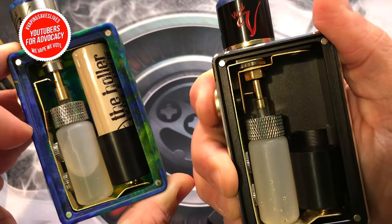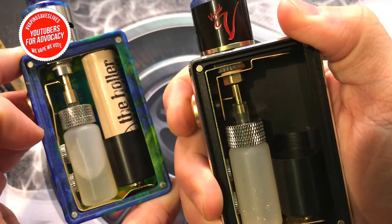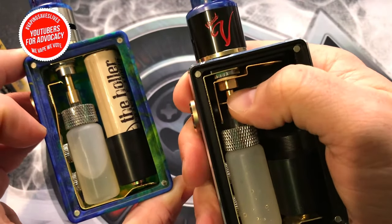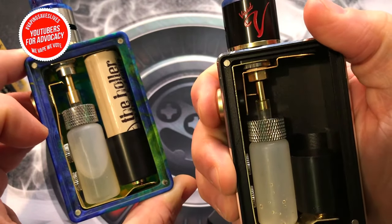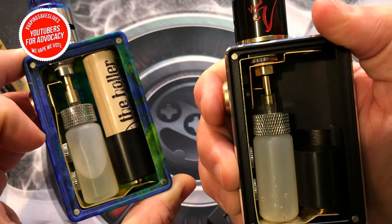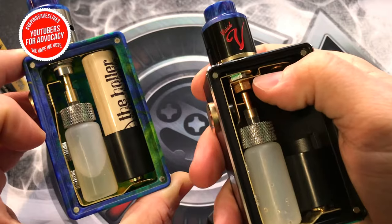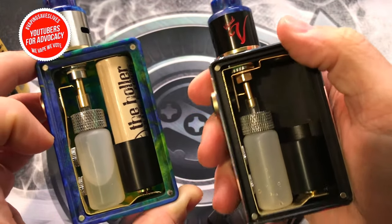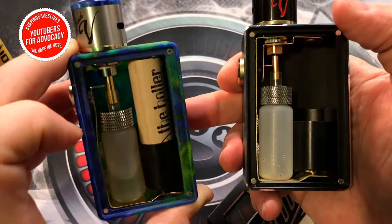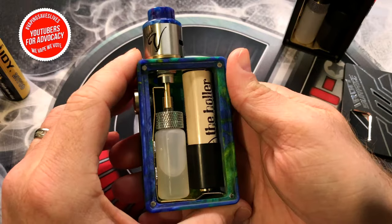When the switch plate tab hits the squonk tube it bends over to the right a bit, which adds instability and weakening to the mechanism. This mass-marketed metal is not super strong — I honestly think they came out with the aluminum one first and then simplified the design for the resin model. So far the resin mod hasn't broken on me, knock on wood, and overall it's given me a solid amount of pleasure with no real qualms.